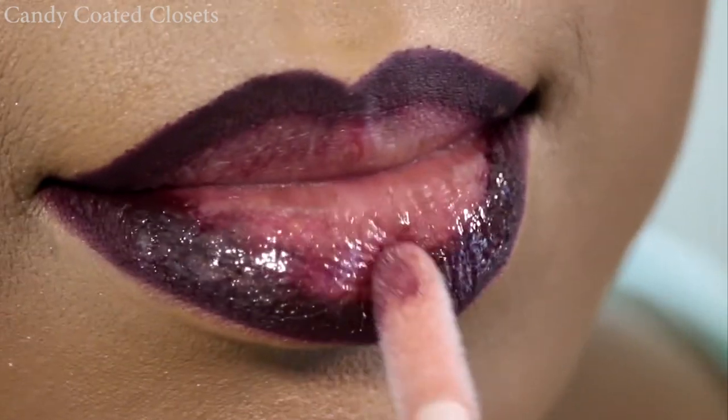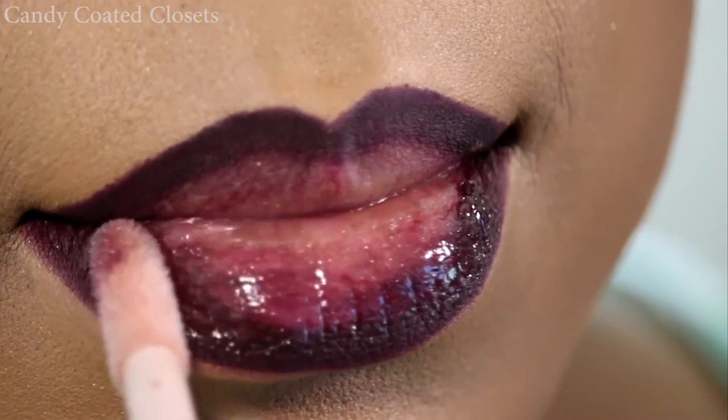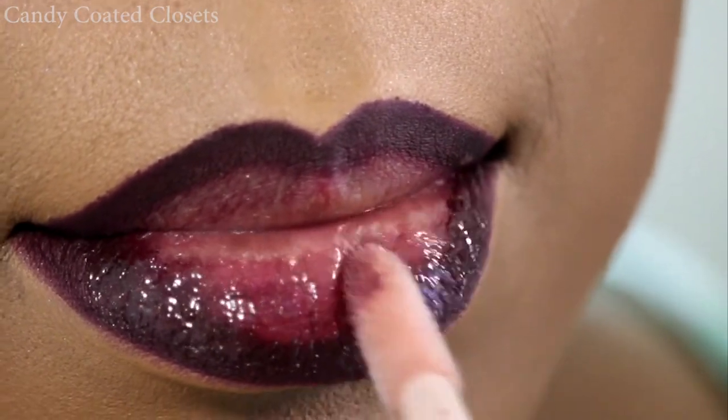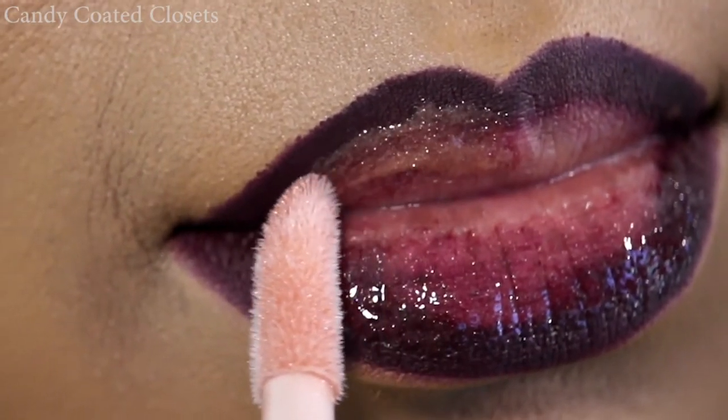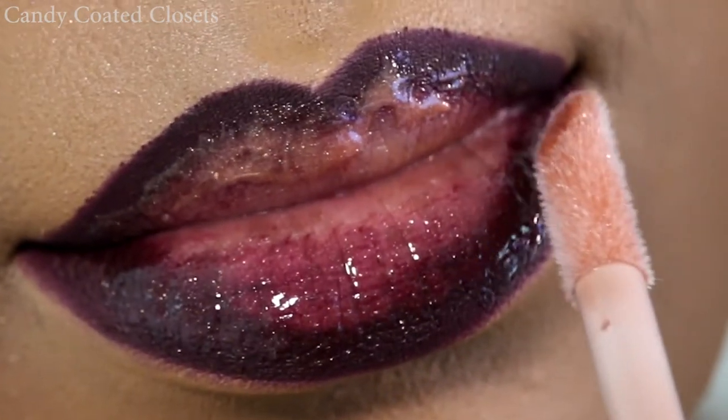Here's a tip: when I put on lip gloss I normally don't smear it all over my lips with the brush. I kind of tap it in and then let the gloss settle into the lines of my lips. It gives me a more luscious, buildable color without just streaking everything all over the place.